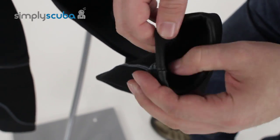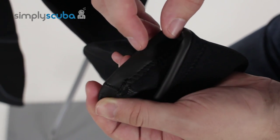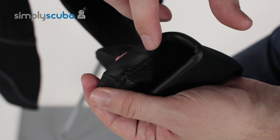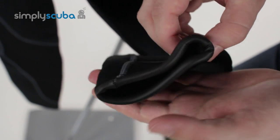The bottom of the foot cuffs also have this rolled glide skin material — same as the neck and the wrists. This just slows the water down and stops it from flushing in, keeping you nice and warm inside the suit.